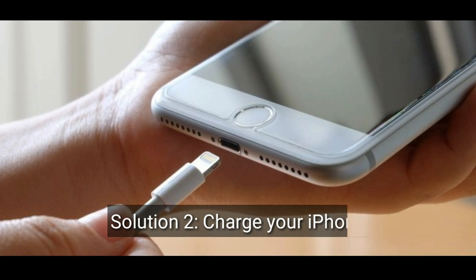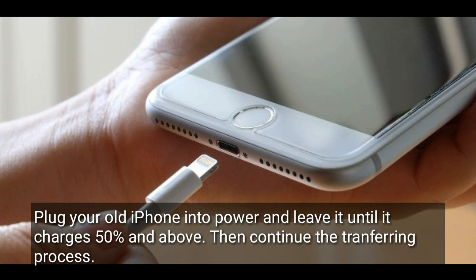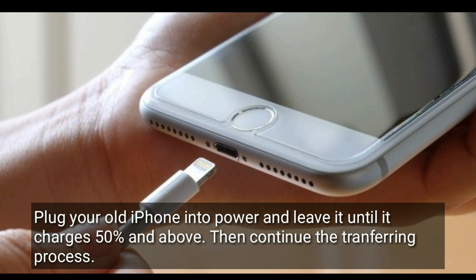Solution 2 is Charge your iPhone. Plug your old iPhone into power and leave it until it charges 50% and above, then continue the transferring process.